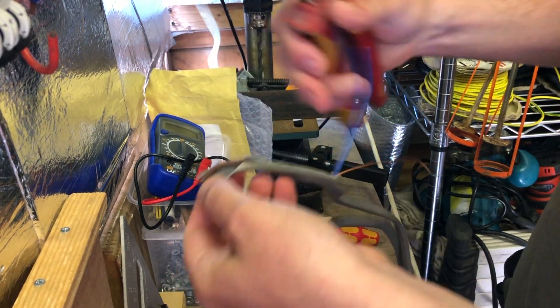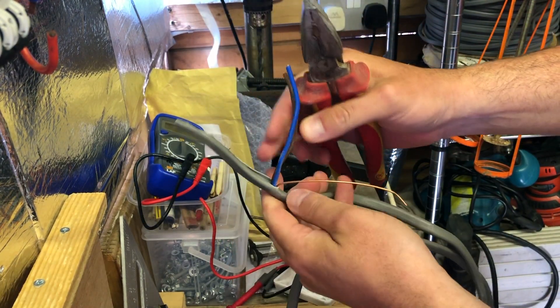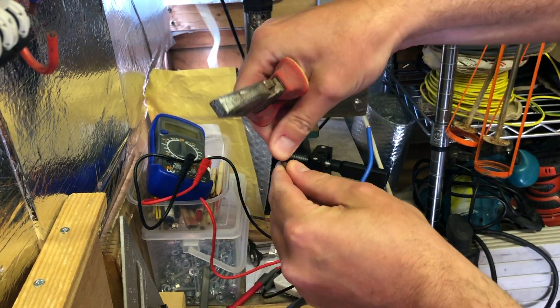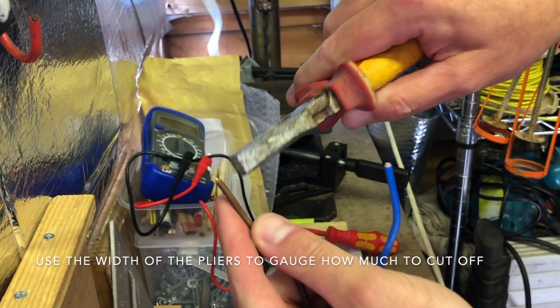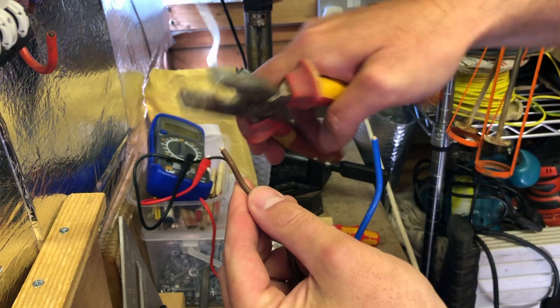As we can see here, I'm just stripping back the cable ready for terminating. We cut back the excess outer sheathing, leaving the inner cores. I'm just using that as a guide at the moment and I'm going to put an indentation in it.